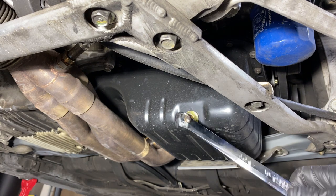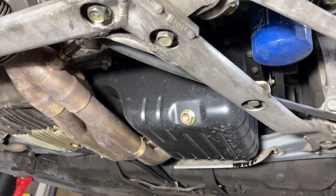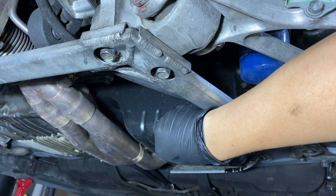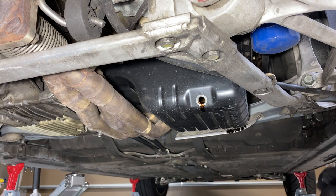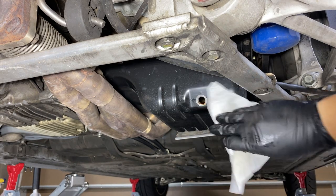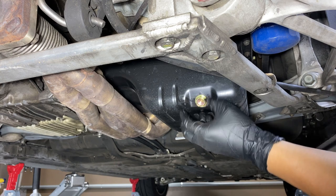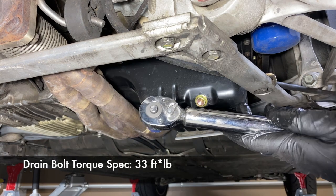Now we're looking at the oil drain bolt — this is a 17 millimeter. Since I already confirmed the filter is loose, I'm going to go ahead and remove the drain bolt. Of course make sure your oil drain pan is here, and keep an eye on your washer so it doesn't get stuck on the oil pan. With the oil fully drained, put the new washer on the drain bolt — this is a Spoon magnetic drain bolt. Give it a quick wipe, install the bolt, then get your torque wrench and set it to 33 foot pounds.